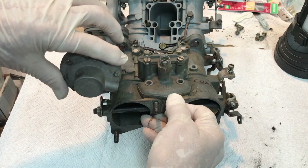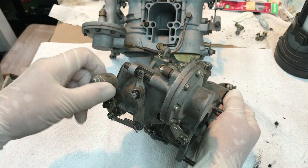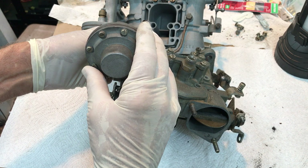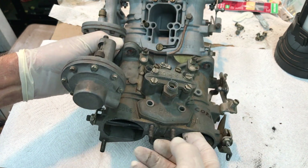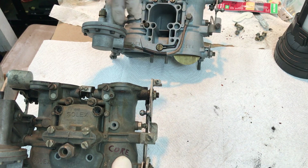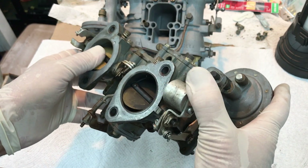That's a vacuum cell. Inside is a vacuum diaphragm connected to this rod right here and connected to the lever system or spring system that connects to your second barrel butterfly. The only time this vacuum cell operates is above 3000 RPM when you're on hard acceleration and you have enough vacuum.